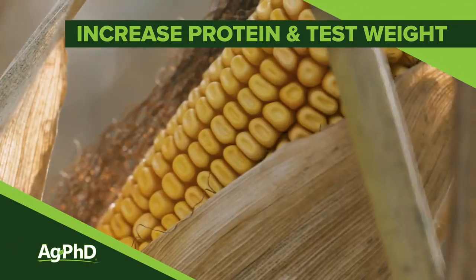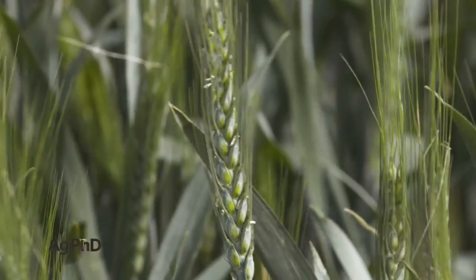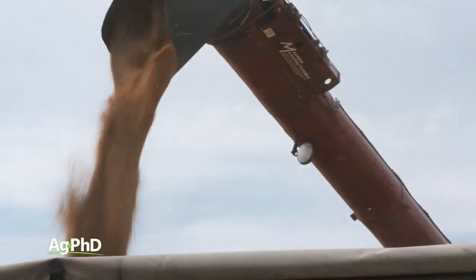How can you increase the protein level and the test weight in your crop? Well, this isn't super easy, but there are a few steps we can talk to you about that hopefully will help you on your farm.